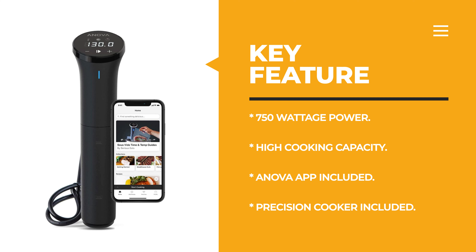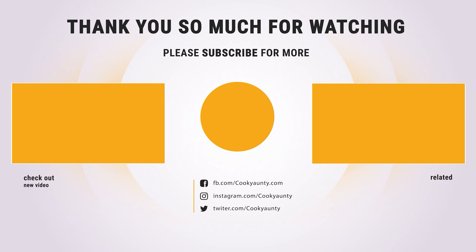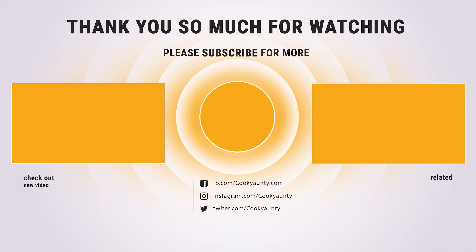Sous vide cooking provides the perfect level of doneness for nearly any food — chicken, fish, vegetables, eggs, beef, lamb, pork, and more — locking in flavor and moisture for texture and taste that is second to none. Hope you enjoyed the video! Hit the like button if you did, and subscribe for more amazing videos on the best cooking appliances.